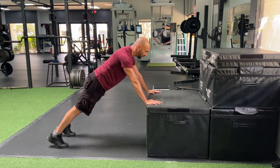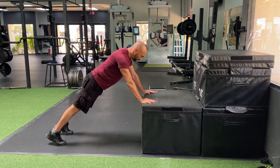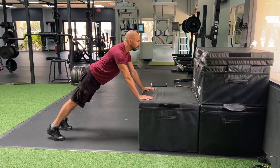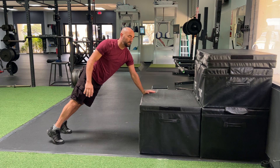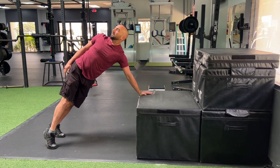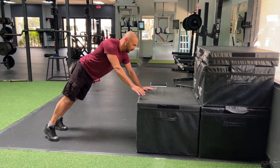For this one we're going to be doing push-up plank rotations. You're going to start in a push-up position, in this case from an elevated surface, and then you're going to slowly rotate all your weight onto one arm, opening the chest up, and then slow and controlled coming back down.